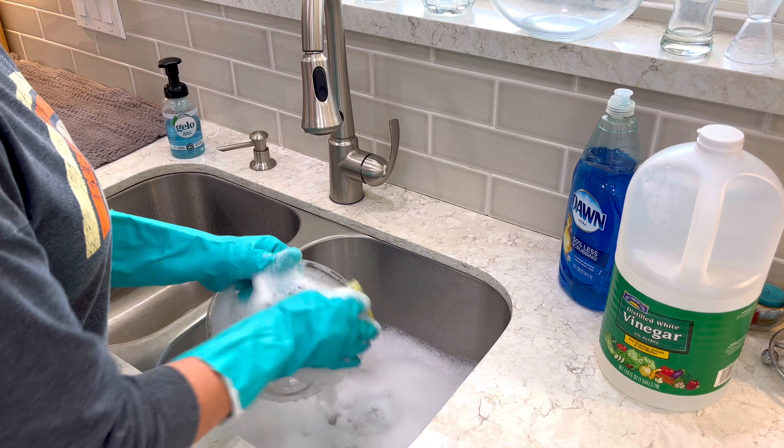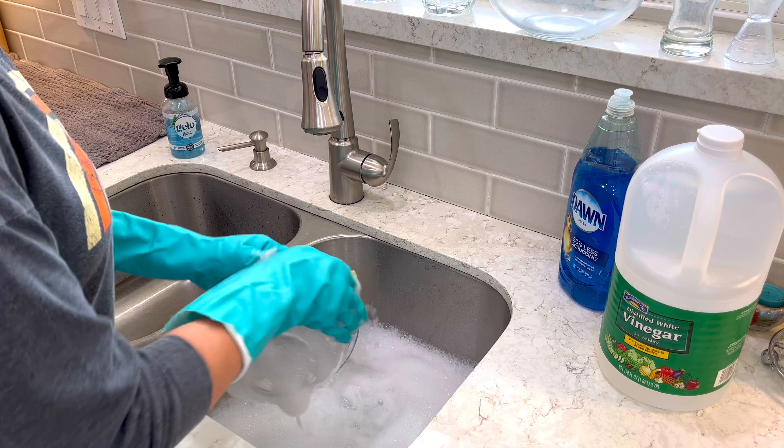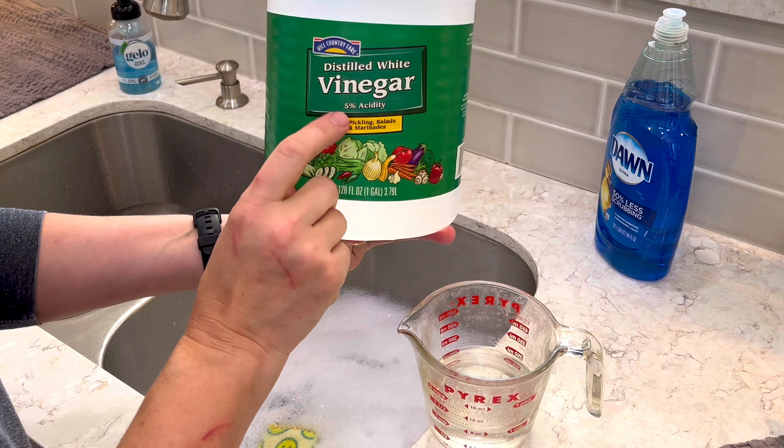This is a common thing a lot of us are doing to our glassware, making it permanently hazy, and I'm going to tell you all about it at the end.